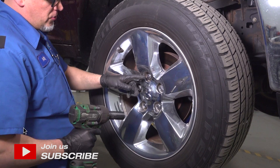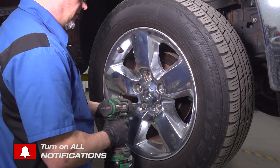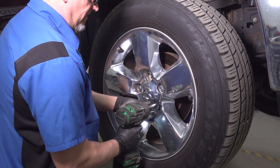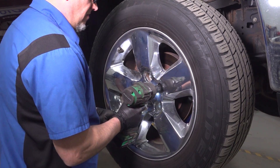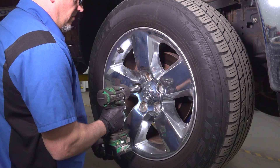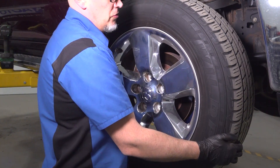Remove the wheel. Use a 22-millimeter socket, take the lug nuts off and remove the wheel.